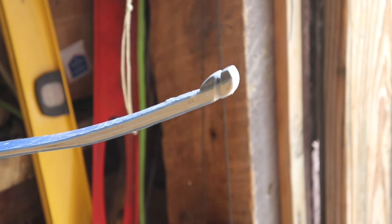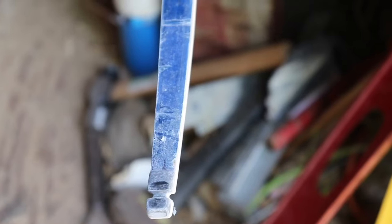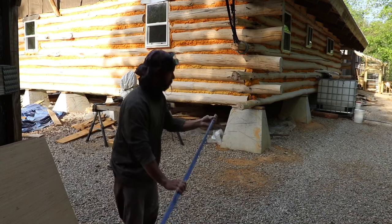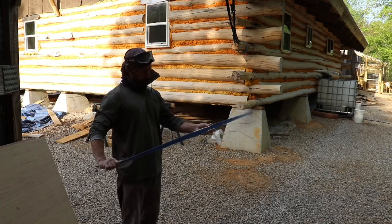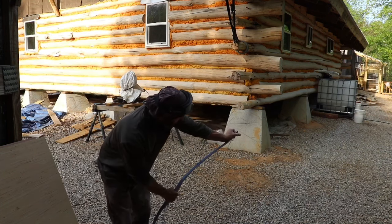We're going to string it up and basically check its profile to see if everything looks equal. Here I'm just making sure the string sits in the string groove — I might have to make a small adjustment there. It looks like we've got a tiny bit of a low brace height, so I might adjust that. But the bow looks good so far — look at that reflex, it's just beautiful. I made an adjustment to the string and increased the brace height a little bit.